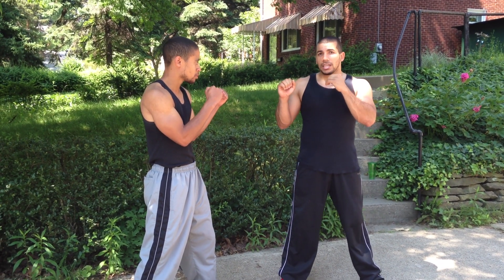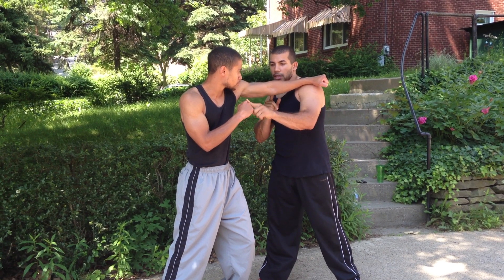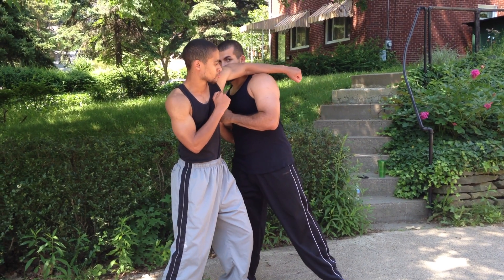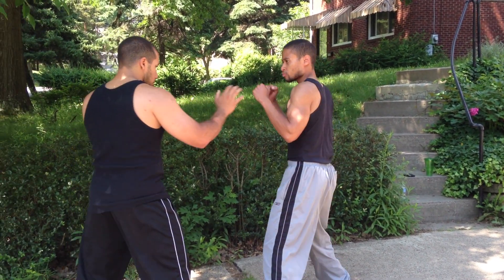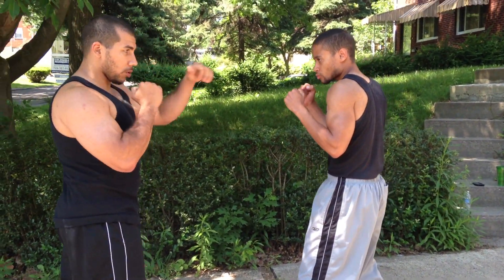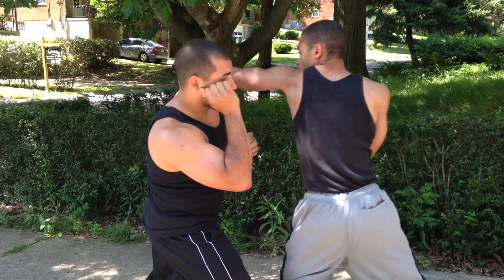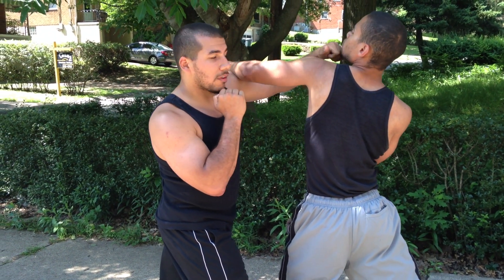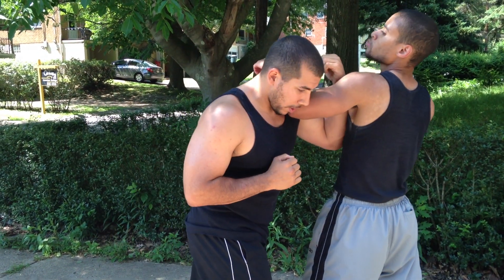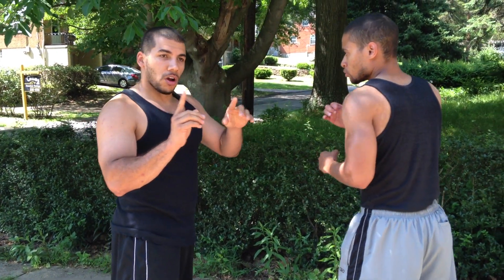Darren's going to throw a lead jab — just his lead punch. The first thing I want to do is move to the outside, so his right hand is of no threat to me whatsoever. His left hand is going to be on my shoulder and I'm going to sink under. My left hand is doing the most damage here — I've got my left cross ready, my face is protected. He jabs. Whether you want to throw it straight or come in with an uppercut, your right hand goes to the kidney area. That's one counter off the straight punch.